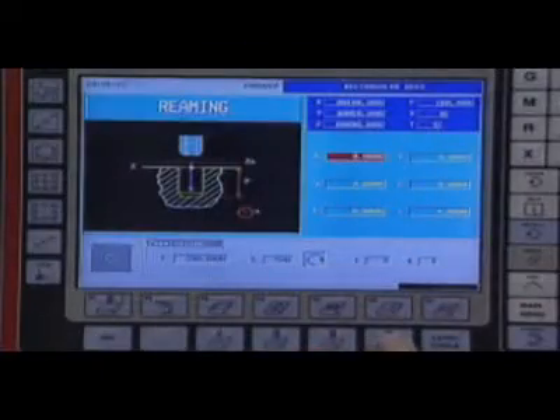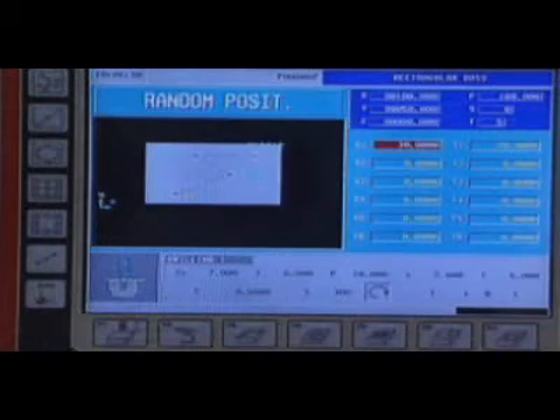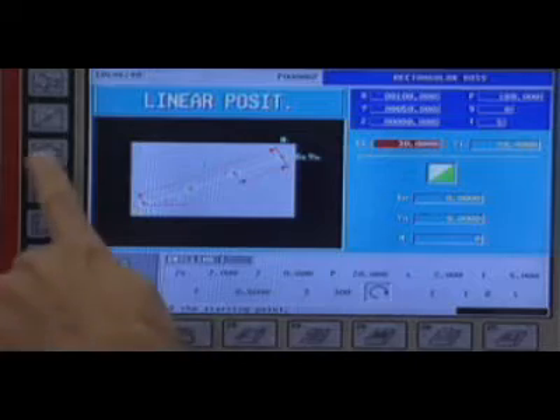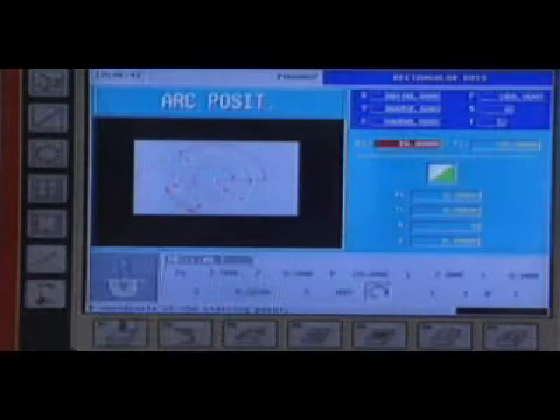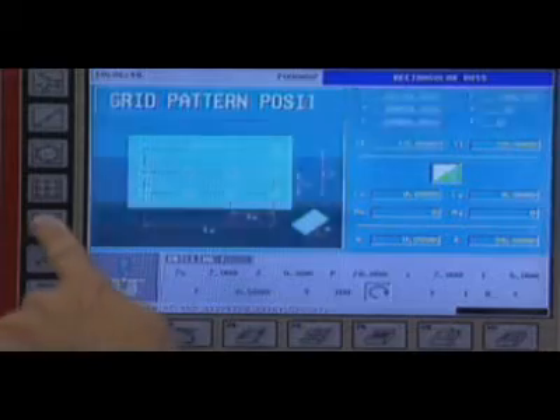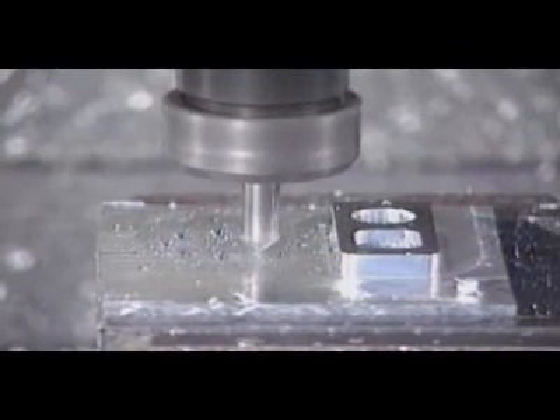Different machining operations may be defined in Z: drilling, center punching, boring, tapping and reaming, and various positioning moves associated with these operations — point to point, in line, in a grid pattern, in an arc, etc.